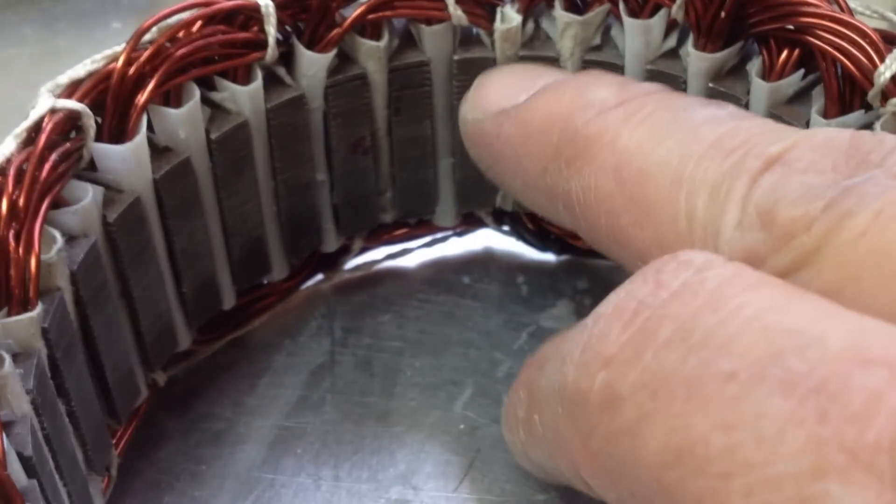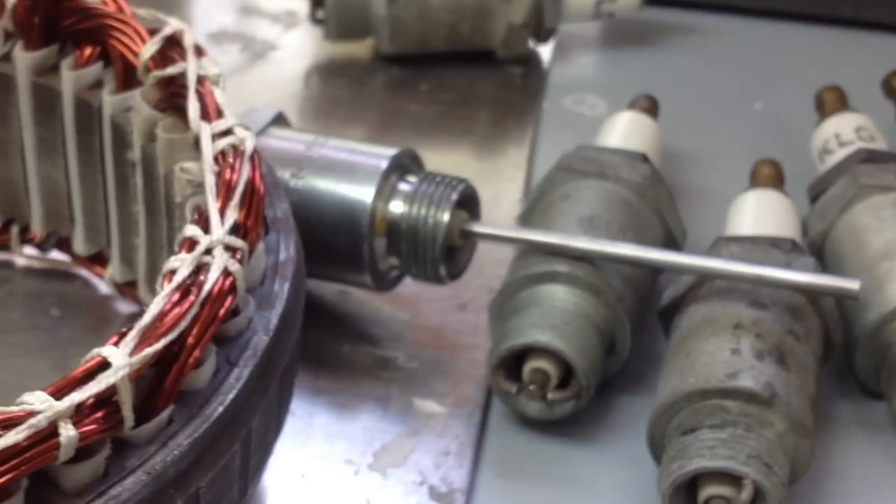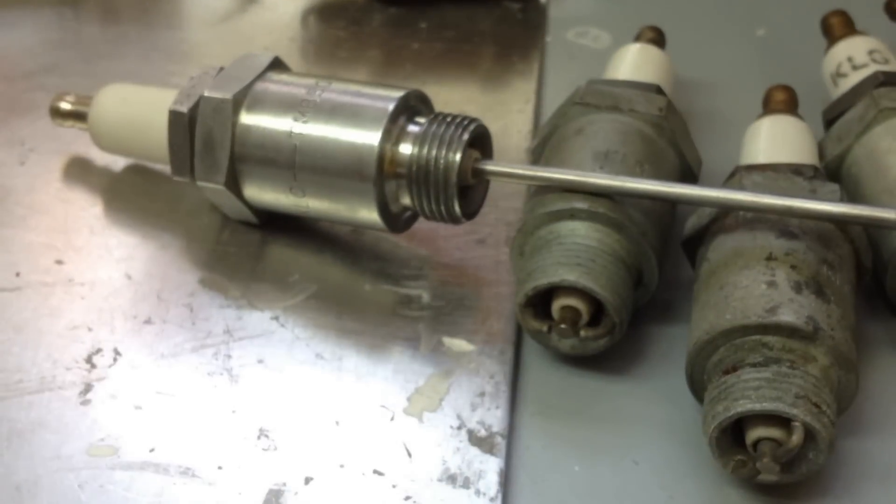These ones are getting a bit old now — they've been taken in and out so many times. As you can see they're getting quite hard to put back in and out. So yeah, more things to buy — you know how it goes. I'll keep you posted. Bye for now.